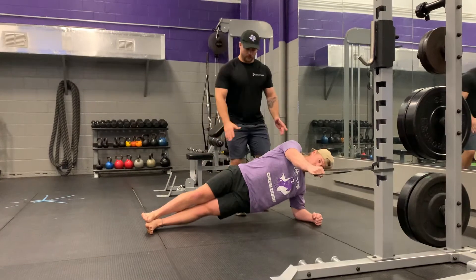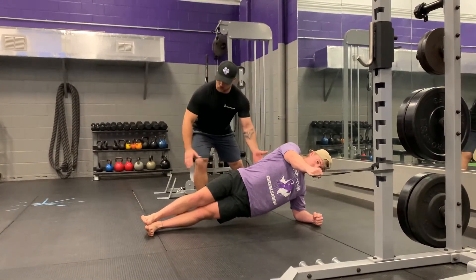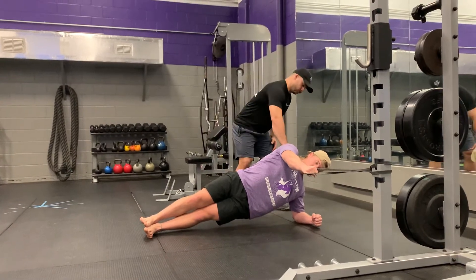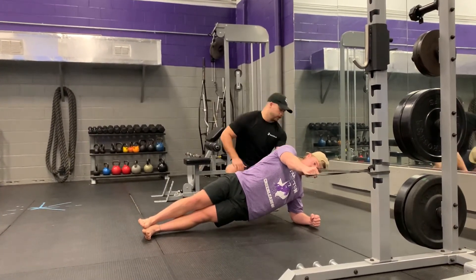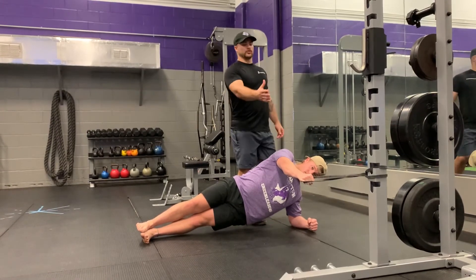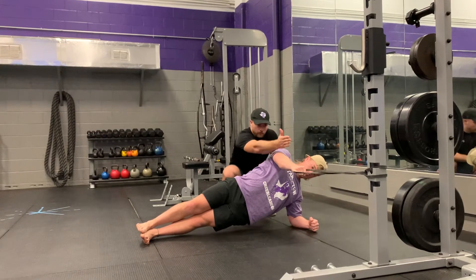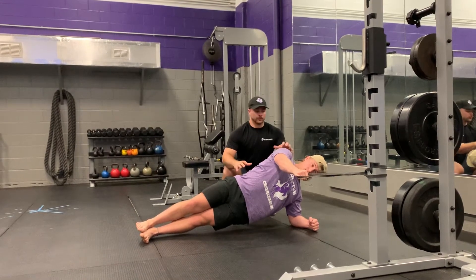We're going to get in that lateral plank position where everything is straight and neutral. Shoulders are squared, lined out with the elbow. When you grab your band, make sure it's on a stable surface, and make sure that band is level with your shoulder.